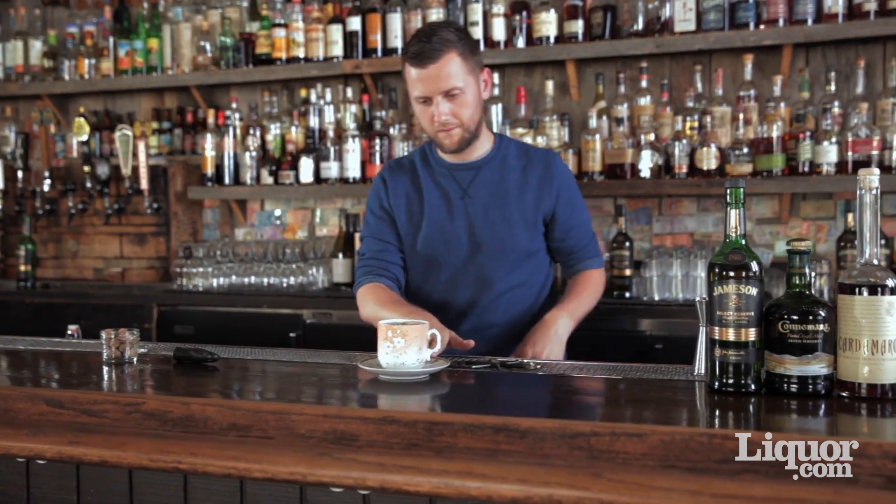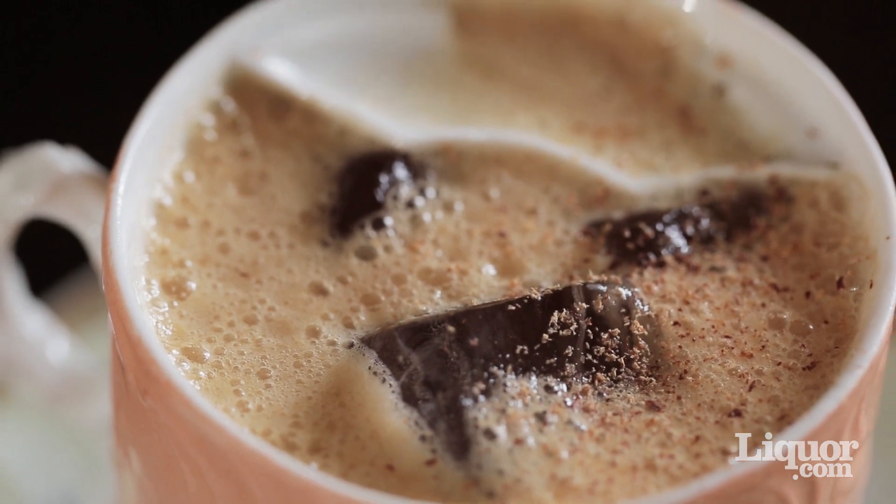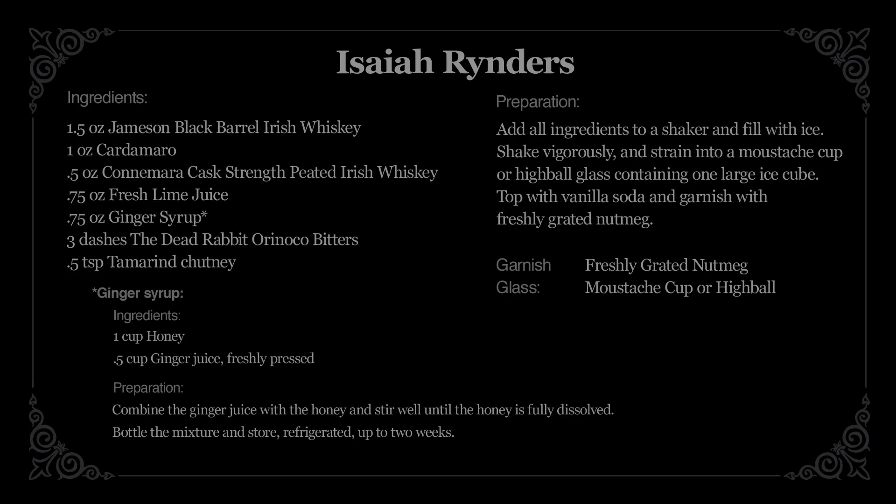And that's it — the Isaiah Reitners. Moustache or not, this is a drink that anyone can enjoy. We'll be right back.